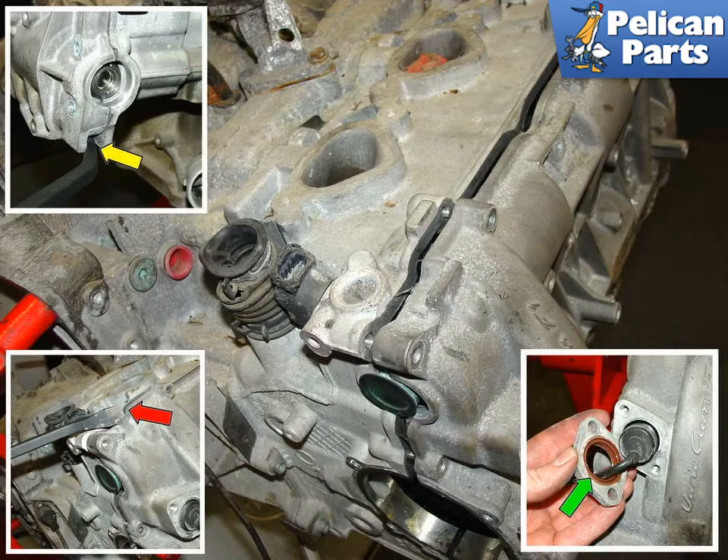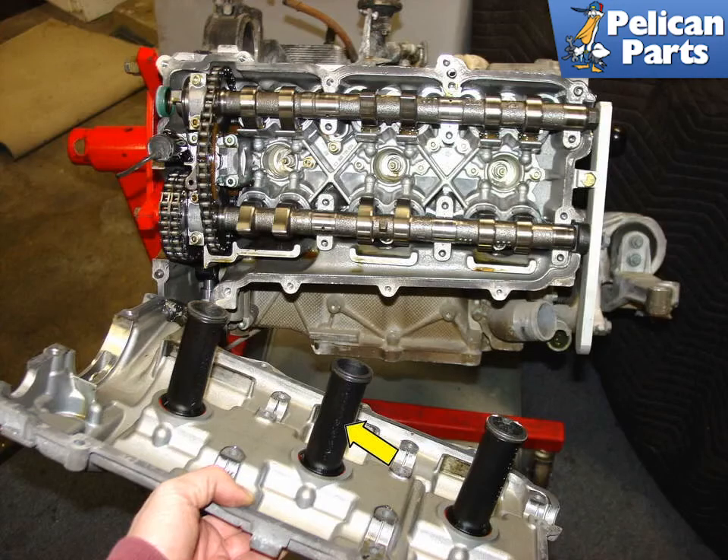With the oil pump removed, remove all of the perimeter bolts from the camshaft cover. Also remove the two bolts that hold the cover for the VarioCam solenoid, lower right. With everything disconnected, use a few pry bars on the separation areas of the case and cylinder head to pry the camshaft cover off the head. When you remove the camshaft cover, you should see the camshafts and the chains underneath. The top camshaft will want to move outwards when you remove the cover, but the force of the camshaft timing tool against its end should keep it relatively secured.